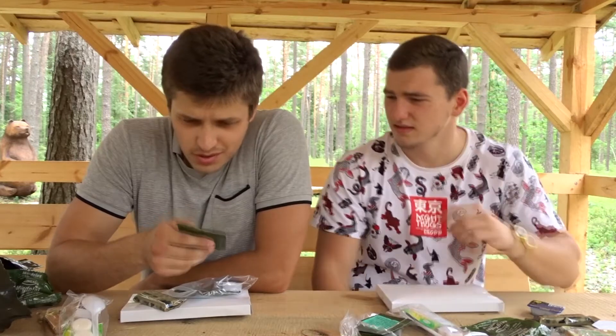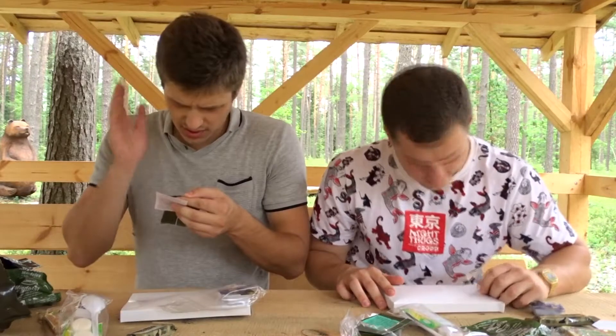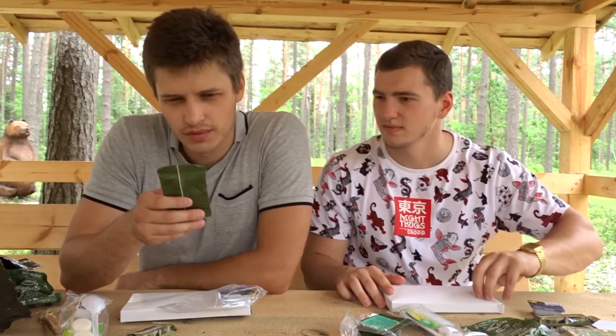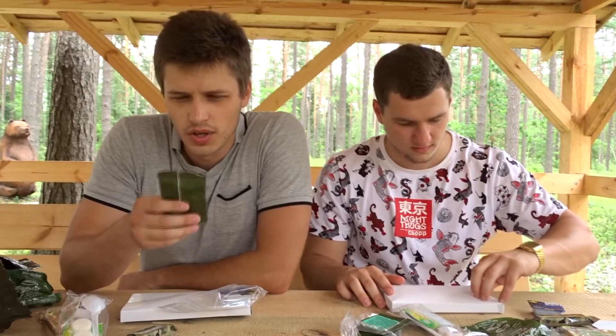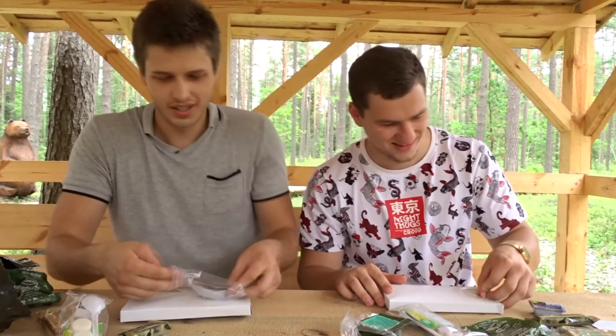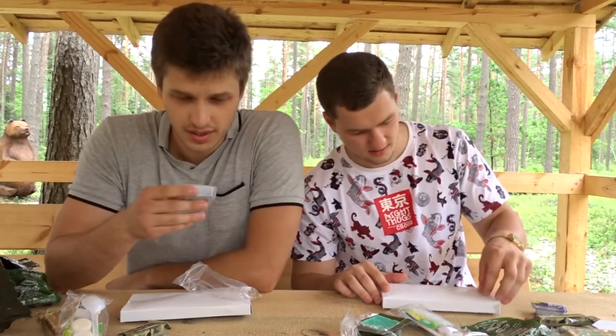One of the ingredients is whey protein — what the hell is that all about? This is a cherry-taste drink, a soluble drink with vitamin C, no sweeteners. 30 grams of that. And you also get that black currant jam.